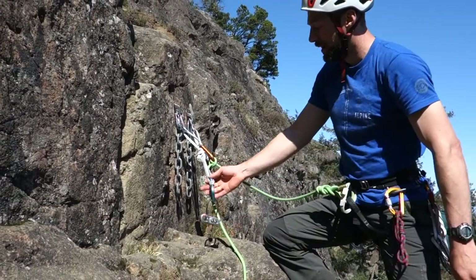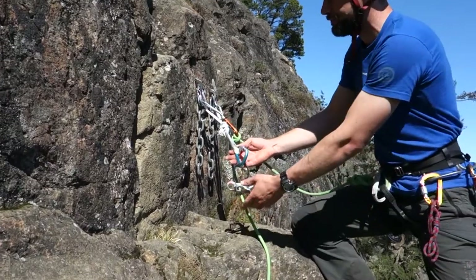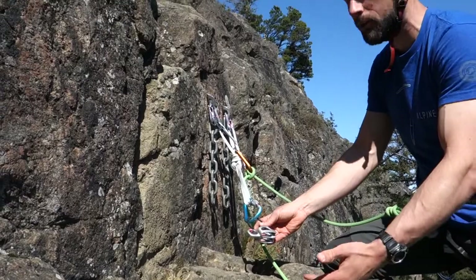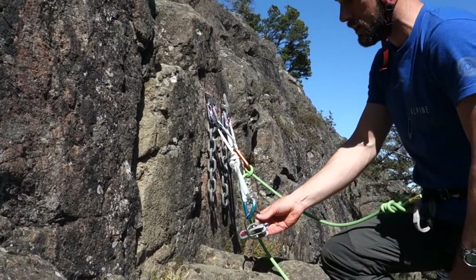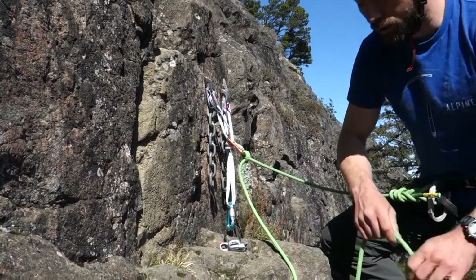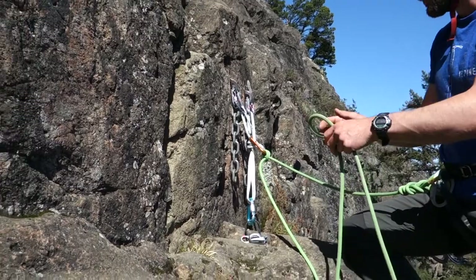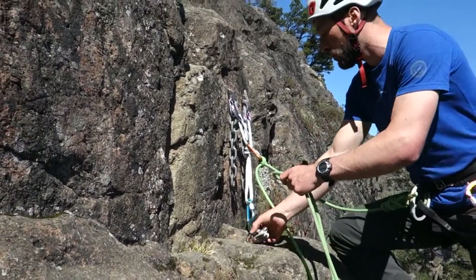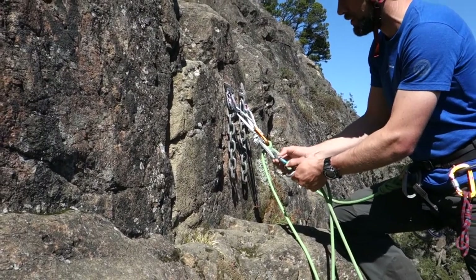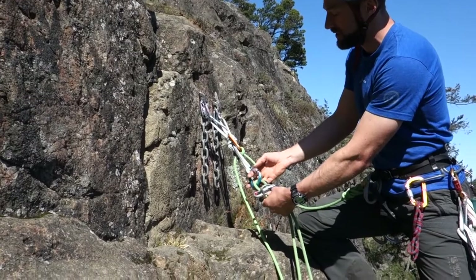Now I'm setting up a lower, even though I'm going to belay the climber up into the anchor first — I set the lower up first, so pre-rigging a lower. I clip my belay device into the end of the master point with my brake facing away from the direction the climber will come up. The climber is going to come up on my left, so the brake side of the device is to the right. Then I load the plate as if I was just going to lower them with a redirected brake lower.